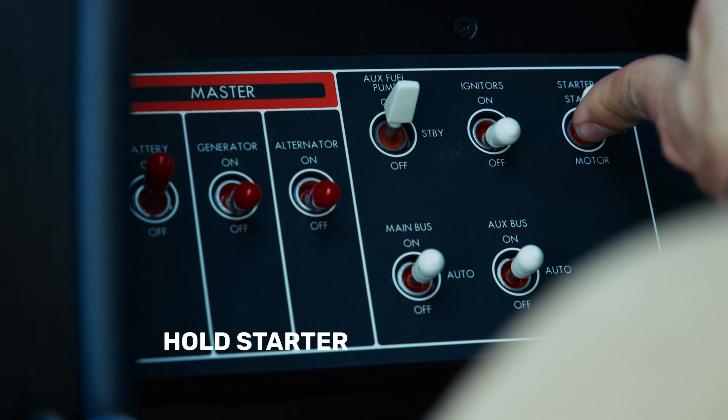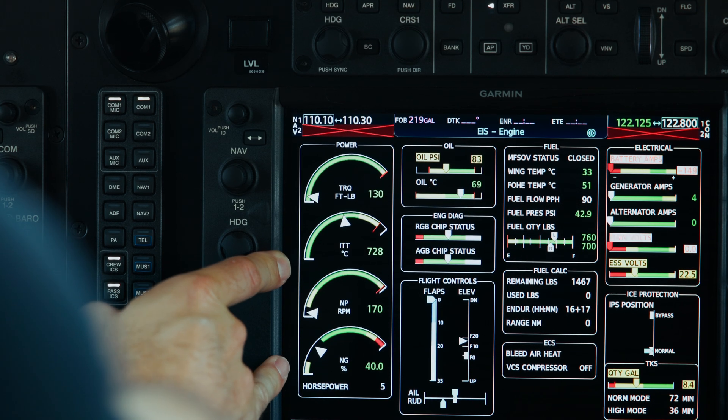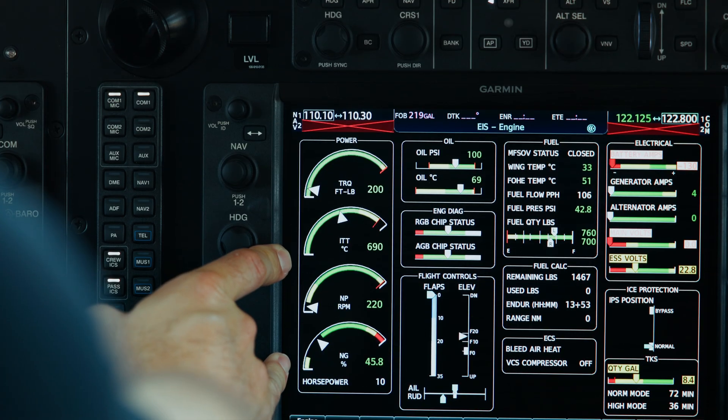As I monitor ITT, I make sure it stays in the green, and then once my NG gets to 62% or higher, I can let that go.